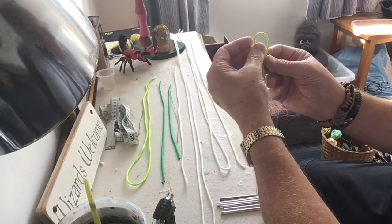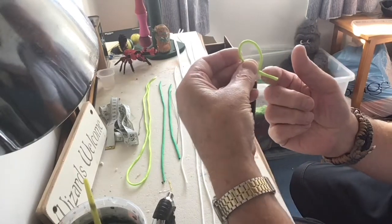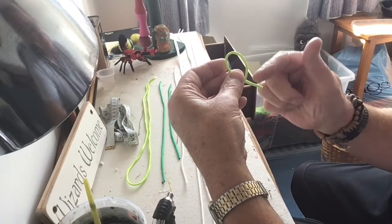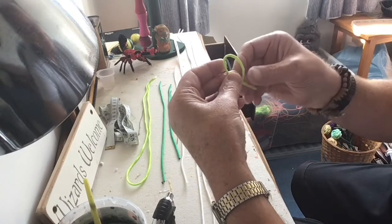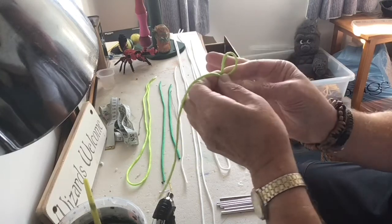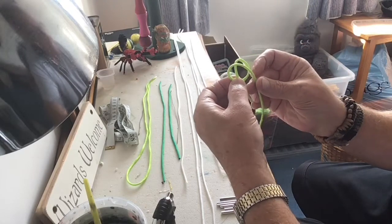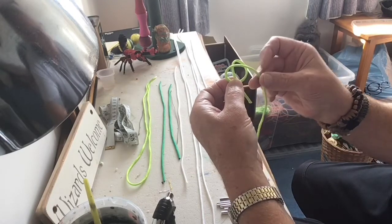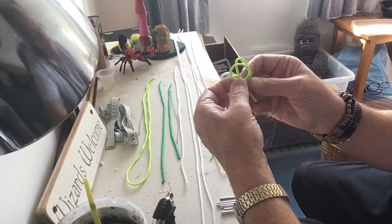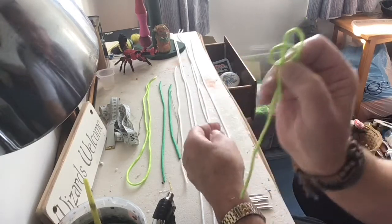Bring it over. You need this tail here. We've bent it over, just gone round and bent it over. We're going to do the same again — hold that bit there quite tight. I'm right-handed so I've held it with my left. We're going to come round again and go underneath the bottom of this tail. This is a little bit awkward because as it goes underneath, I'm going to pinch all of them together.